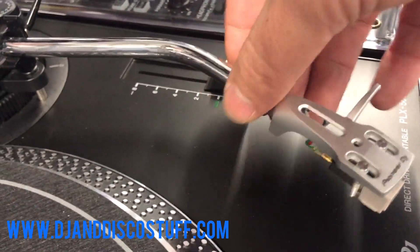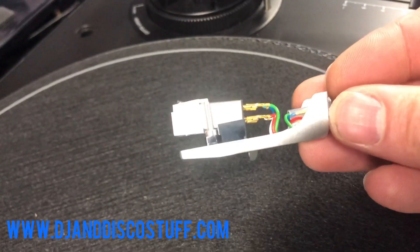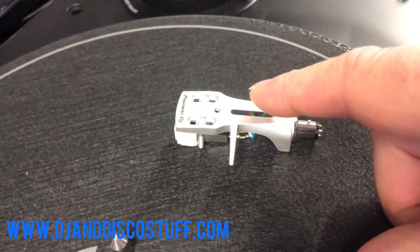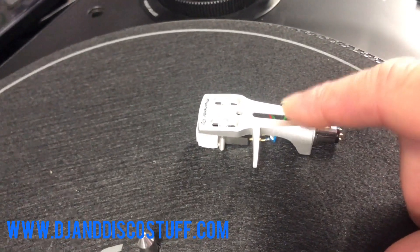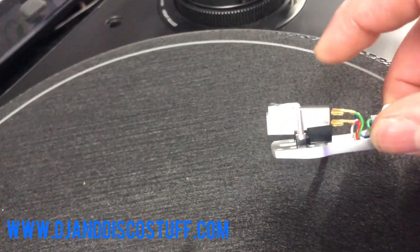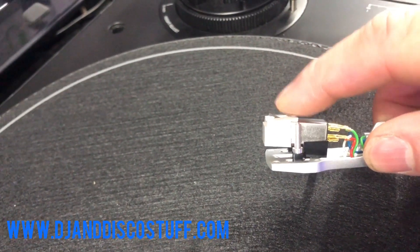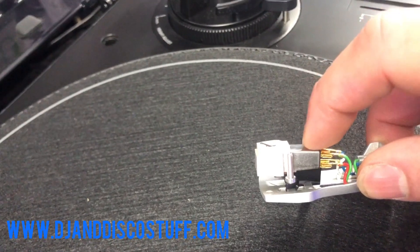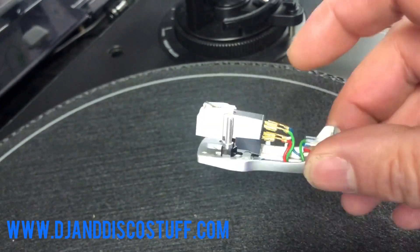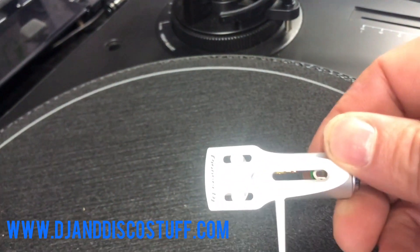I'm being my own cameraman so it's going to prove a bit tricky. So there are three parts we're looking at here. This part here is the head shell. Turning it upside down, we've got the cartridge and then we've got the stylus. A lot of people don't realise there are three parts to this - cartridge, stylus, head shell.